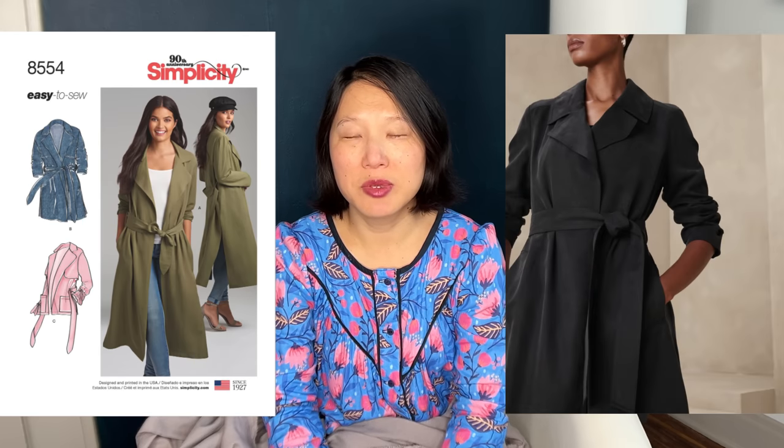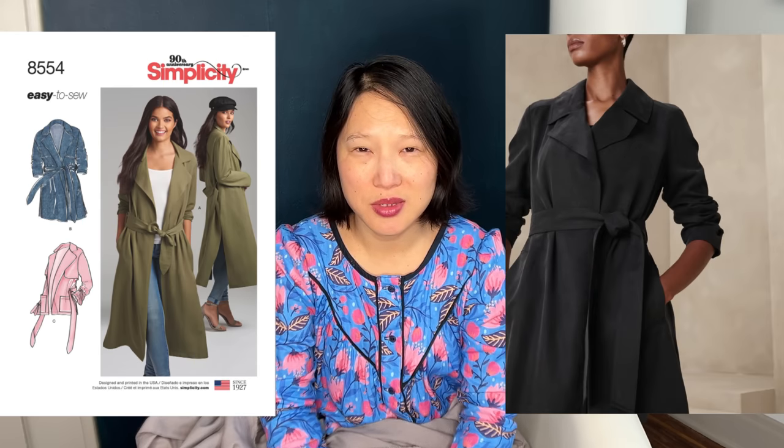The first one I'm planning to make is Simplicity 8554, a light unlined trench coat. I requested this fabric because I wanted to make a trench coat that would be really good for transitional seasons — something that's just a nice light layer when it's a little bit chilly outside but maybe you don't need a full coat. We're already headed into full fall season, so I don't know how much wear this will get this fall, but I know it'll be a staple in my closet for years to come for those in-between spring and fall times.